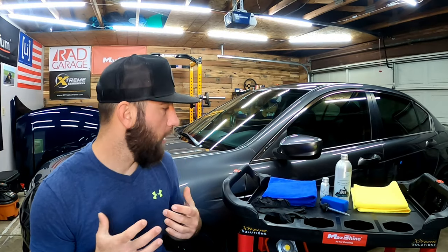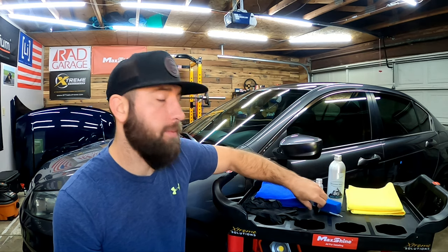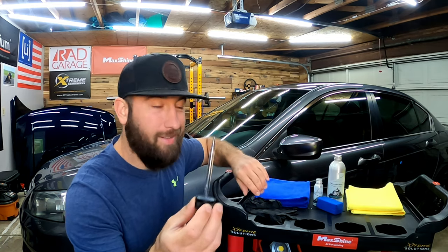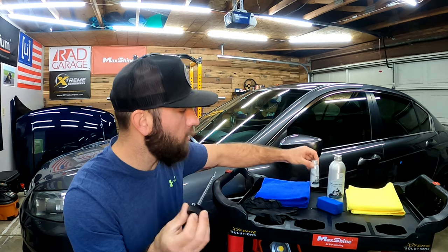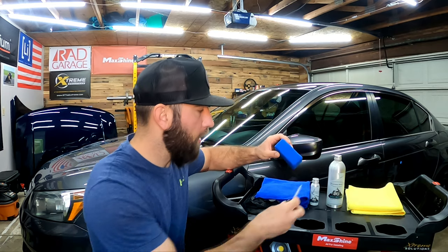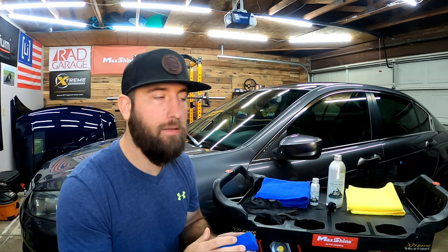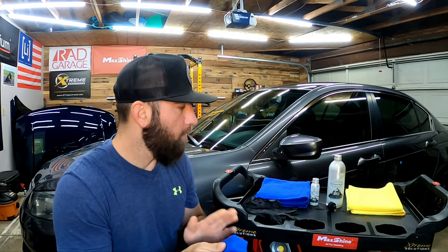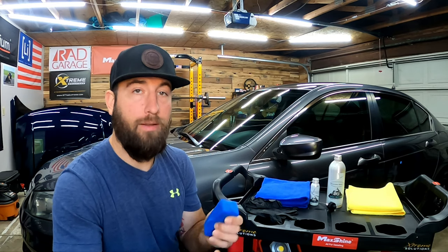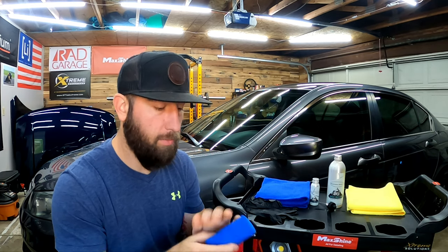I went ahead and got my detail cart all set up. In this kit it comes with a dropper — Brian does not believe in the little spray tops that spray everywhere, and I kind of agree. It's much nicer to be able to use a dropper and apply it controlled to the applicator pad, which also comes in the kit. You can buy complete kits or individual products by themselves. I do recommend checking your applicator pad to make sure there's nothing on it that might scratch the paint or get in the way of the coating.